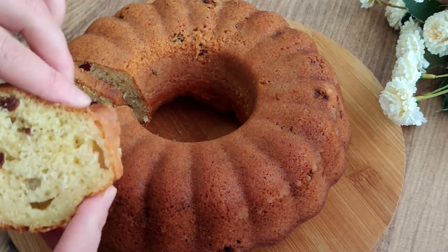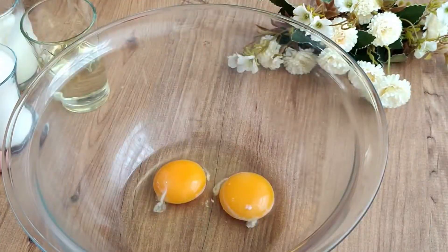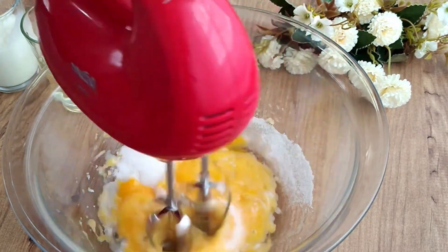Welcome to my channel. Today we prepare a great grape cake that you can prepare in five minutes and send to the oven. Two eggs and one teaspoon of powdered sugar are used to mix up. All ingredients must necessarily be at room temperature.